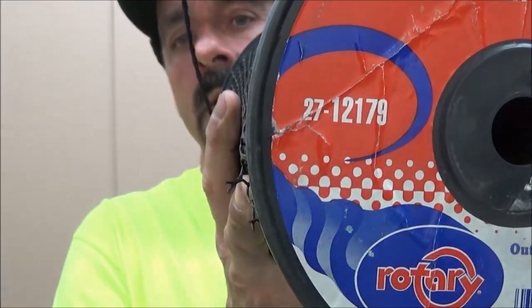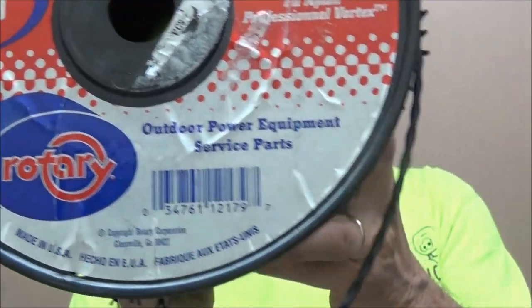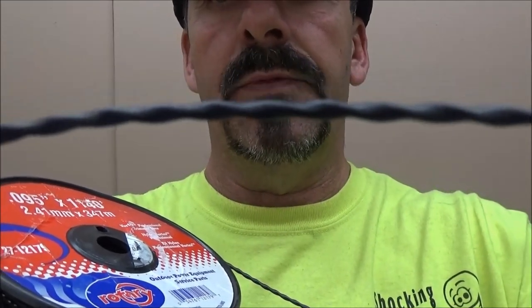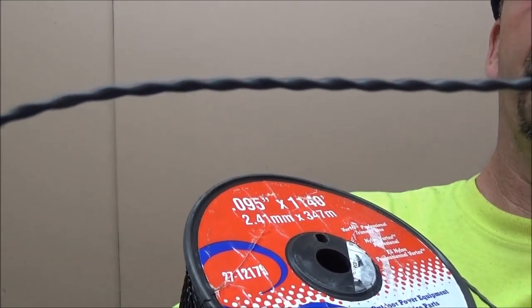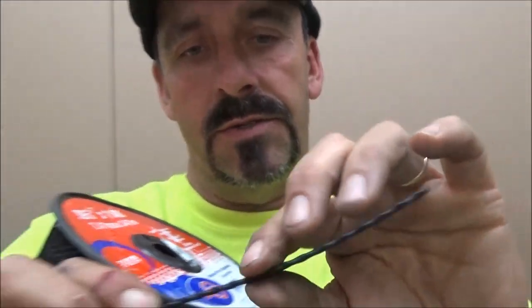I'm going to hold this up so you guys can see what it is. It's made by Rotary Corp. Price-wise, I know it was right around the same as steel line, and prior to this, steel was the best line I'd found. If you take a good look at this line, it's like two pieces that are just woven together and melted together — really cool looking.